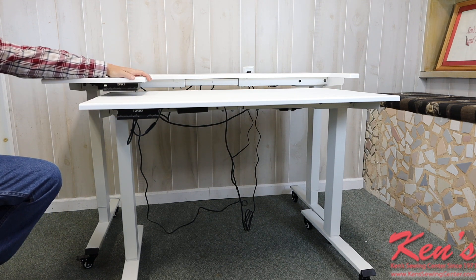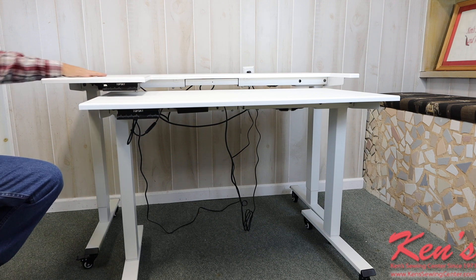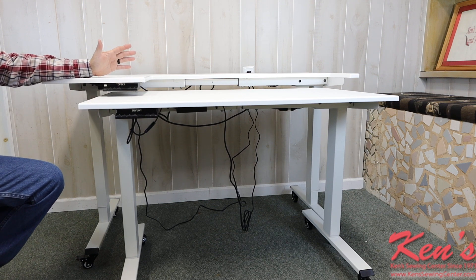We can raise and lower the height and move this up against the surface here and get it set to my particular sewing machine. Because everything's on caster wheels, I can move it in or out and get it set so I don't have to use an insert. Let's show you a few of the applications with a couple of different machines.